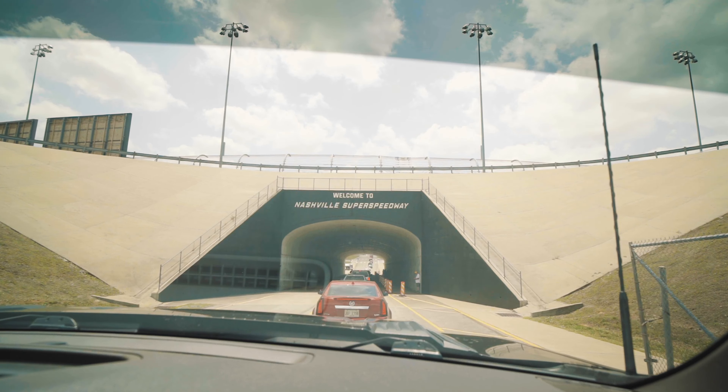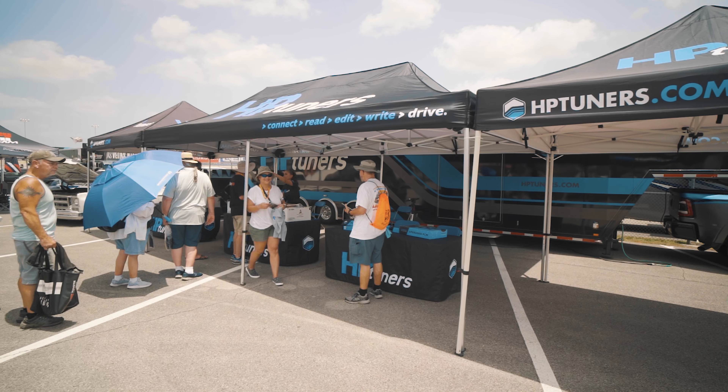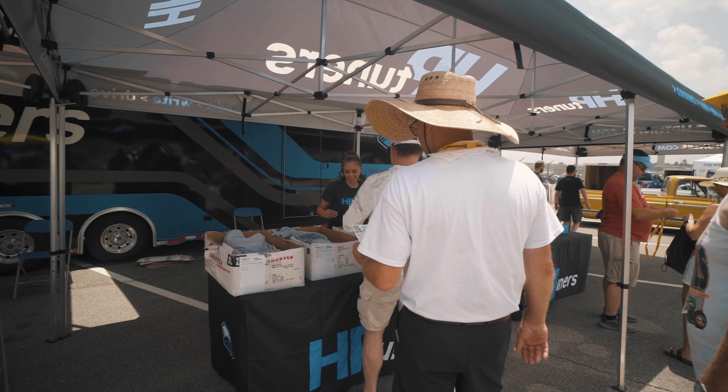Hi, my name is Ralph Gilles. I'm at Nashville Super Speedway, part of the Hot Rod Power Tour at the HP Tuners booth because we have HP Tuner inside this vehicle.